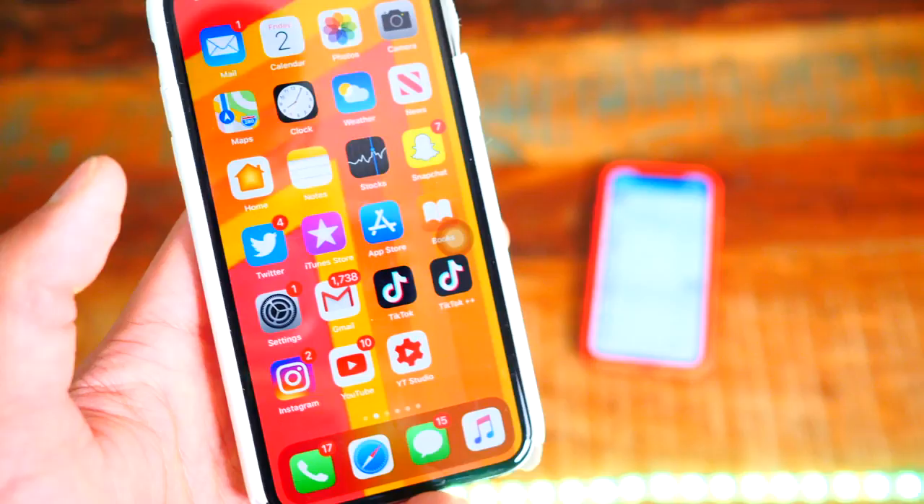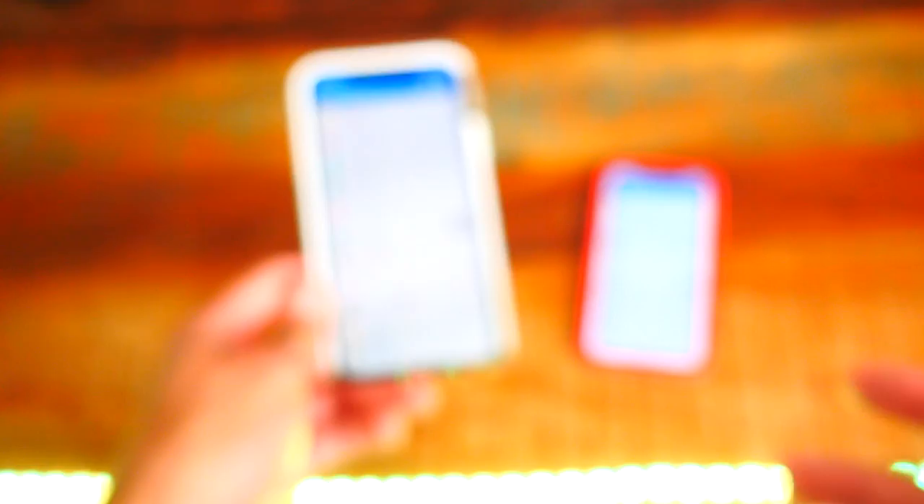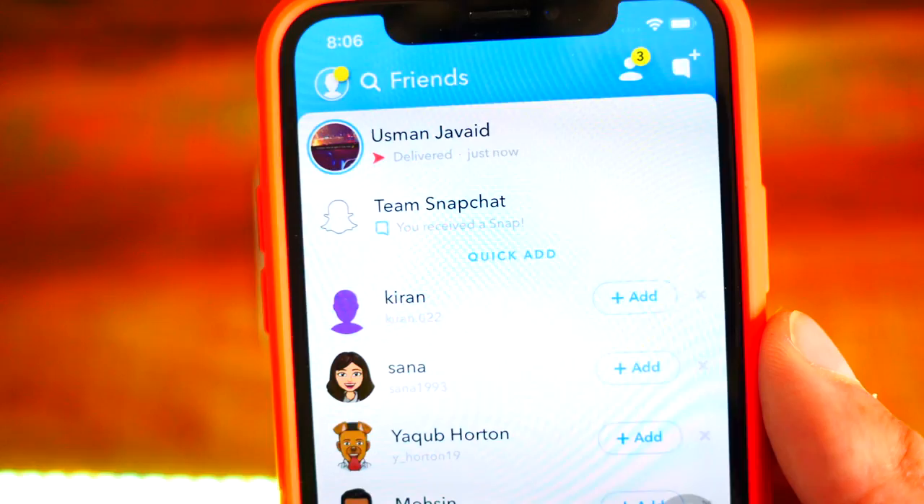Now the moment of truth. Swipe down, turn off Airplane Mode, go back to Snapchat and let's see if it says 'Screenshot' or 'Opened' — and you can see it doesn't even say I opened it. Let's check the other device: it still says 'Delivered,' it doesn't say I screenshotted it or even opened it. It does work! Now I'm actually going to open Snapchat and now it shows as opened. Isn't that crazy?